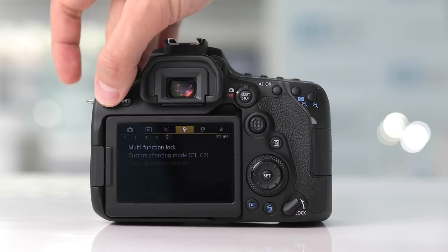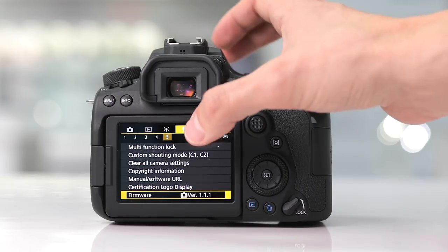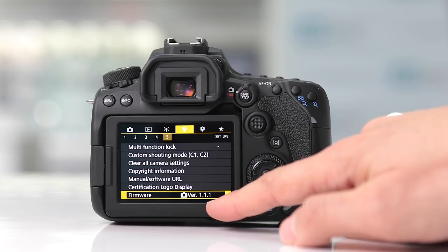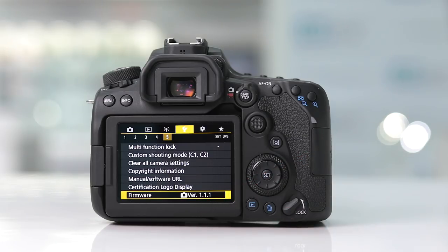To check that your camera has the latest firmware, hit Menu, go to 5 of 5, and check for firmware — it will show 1.1.1 and you've completed the firmware update. Once you've updated the firmware, you are ready to customize the camera's menu.